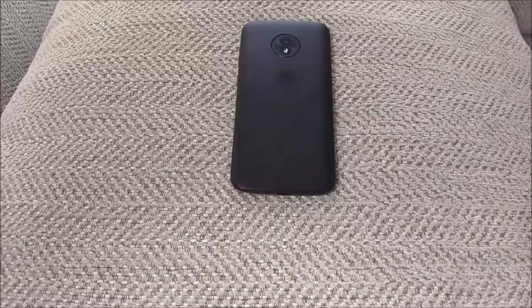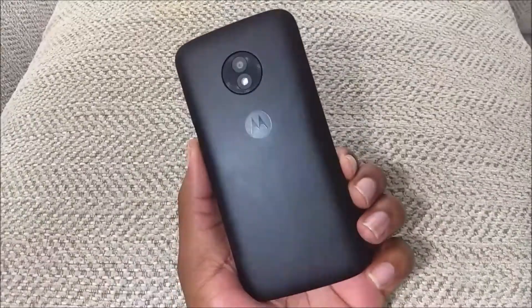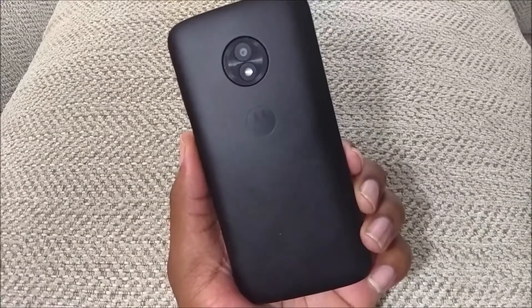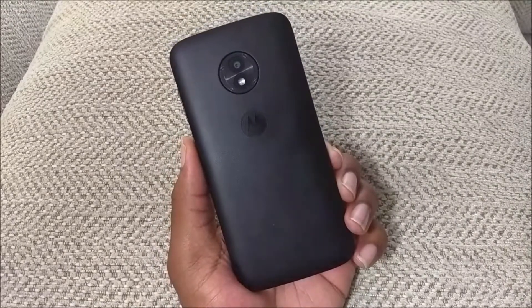What is going on everybody on YouTube? Max Rock here with a brand new video. Today we're going to be doing the first impressions for the Motorola E5 Play on Boost Mobile. Here I have the Motorola E5 Play on Boost Mobile. It was on sale at Walmart — I saw it at the price of $59.99 and once I seen it at that price, I couldn't resist it.